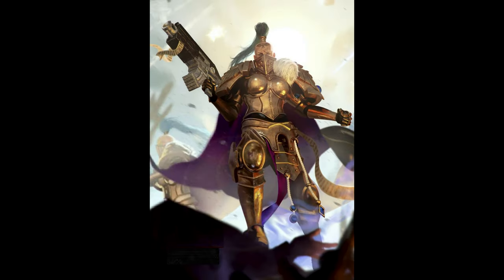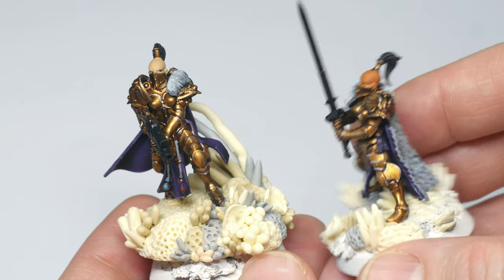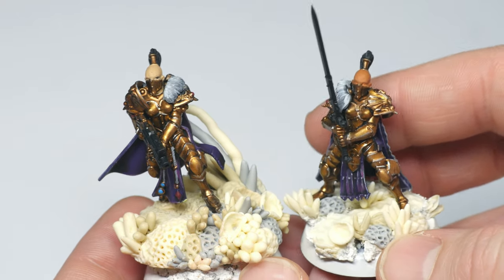One of the few armies that she likes the look of are actually the Sisters of Silence, and she has a small force that she tried painting herself. These were the very first miniatures she ever tried painting and I think she did a great job. So my plan was to convert Endrasta into a Sister of Silence character.